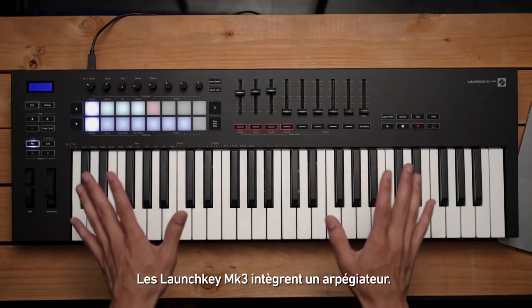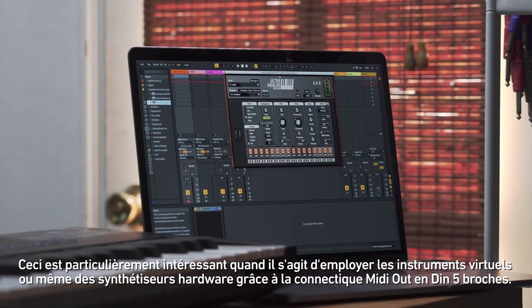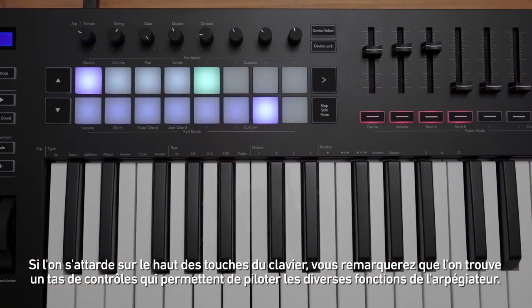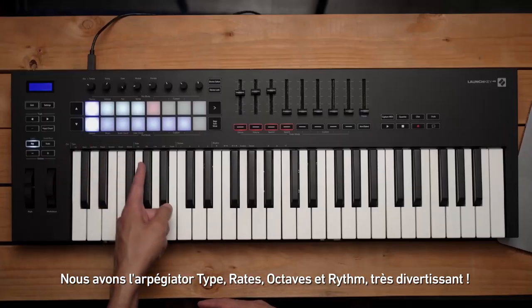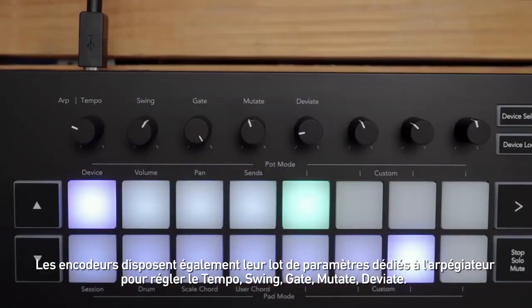The Launchkey Mark 3 has a built-in arpeggiator, which is especially great when taking advantage of plugins or hardware utilizing the MIDI out jack. If you look across the top of the keys, you'll see a ton of parameters applying to the arpeggiator — we have arpeggiator types, rates, octaves, and rhythms, which are really fun.